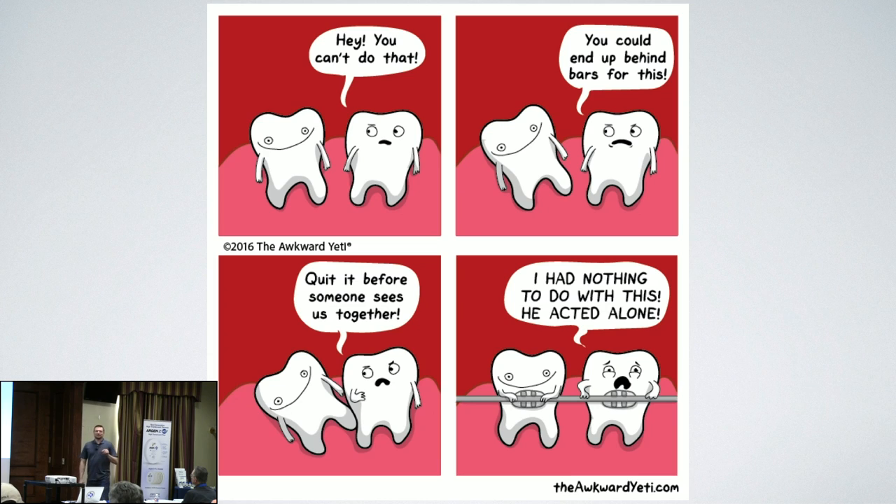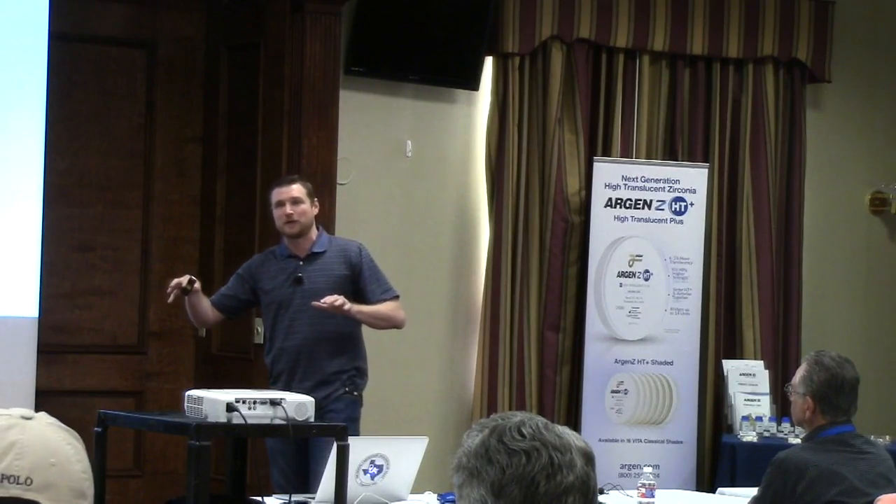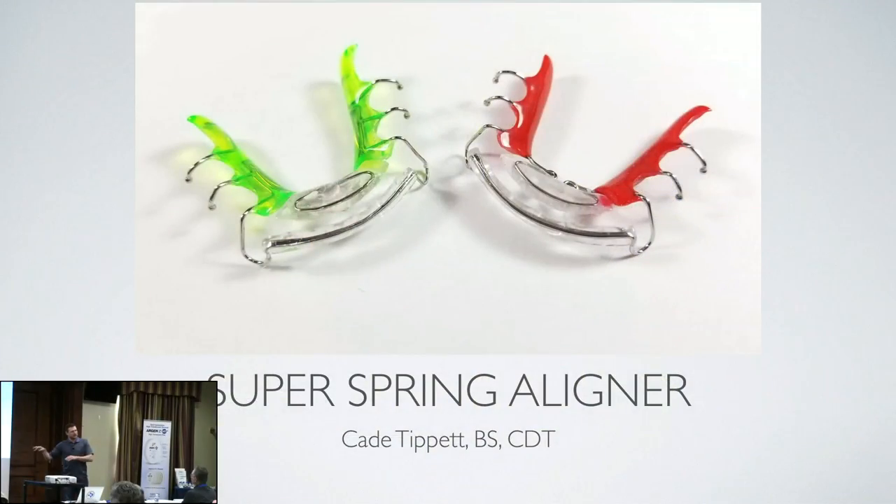I'm kind of doing an introduction. Last year I did an Ortholab 101, which introduced it. Now I'm introducing the Super Spring Aligner — an appliance that all orthodontic labs use — and I'm going to show why we use it. I'm also introducing a little bit of digital with it, because that's what I've just now started doing myself. Ortholabs are a little behind the times on digital because we didn't have anything to do with CAD/CAM.